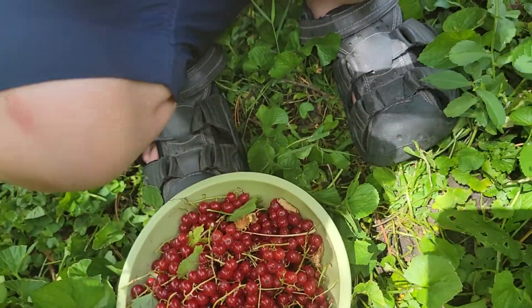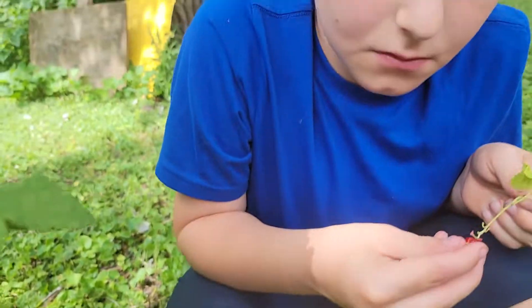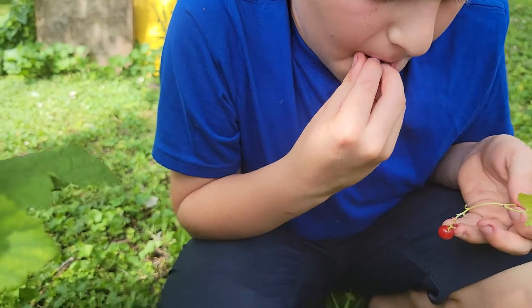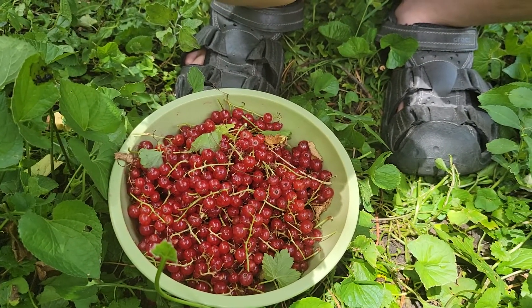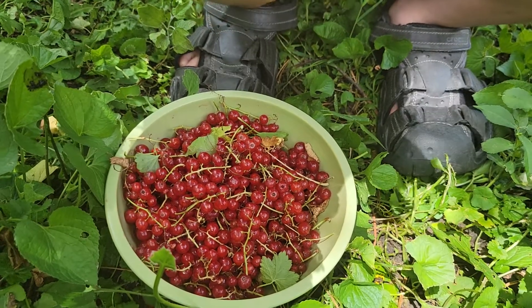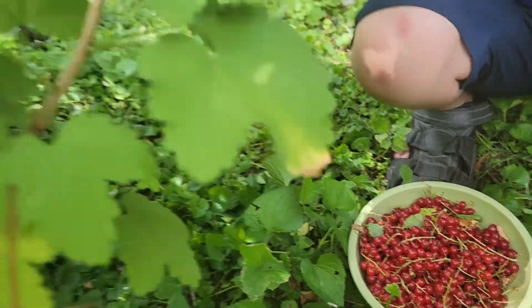Let's see how much we're gonna pick up. We also picked up yesterday — what we picked up yesterday? Berries, small berries. The other ones. Those are different — those are from the tree, these are from the bush. And it's a small bush.